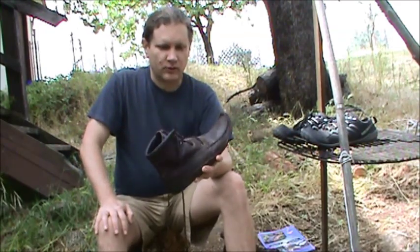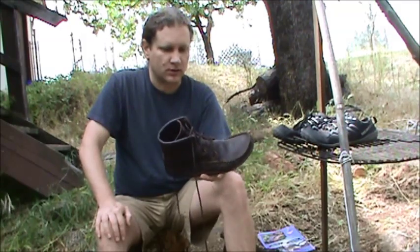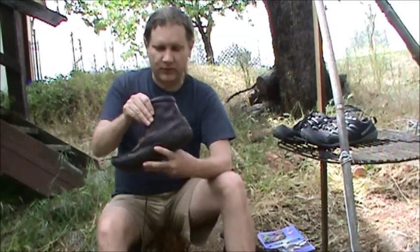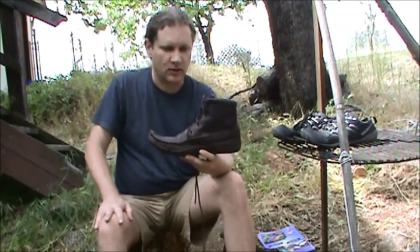And they look nice. You can wear them around town and people aren't really going to know they're moccasins unless they look closely to see the uppers. If they weren't all dirty like mine, you could put on a pair of business slacks with these and walk around town and they'd look good.